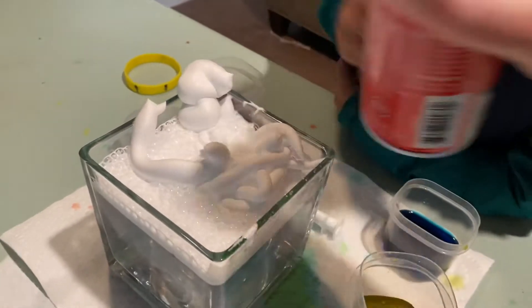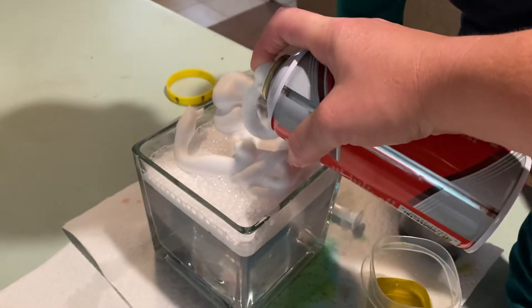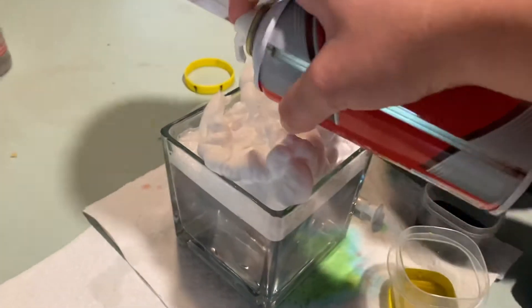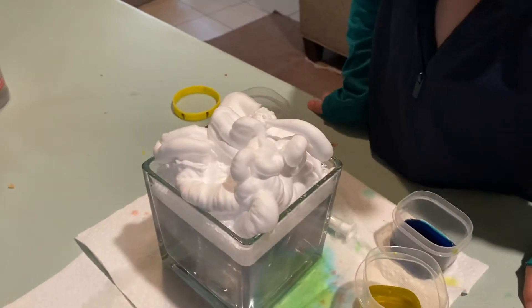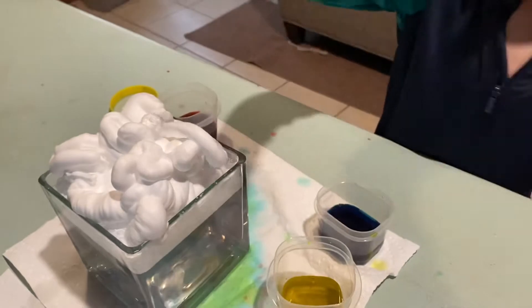Okay, let me try. Our shaving cream is just from the dollar store — yeah, it's brand new. You can use any kind of squirter; we're just using a medicine squirter.